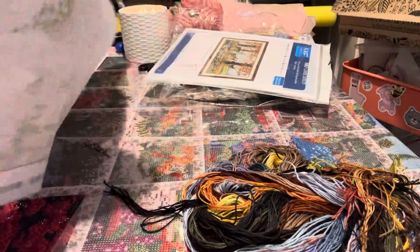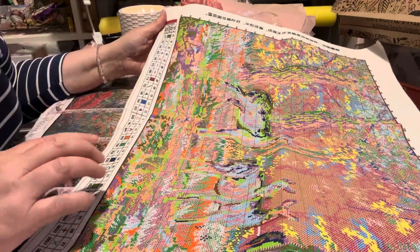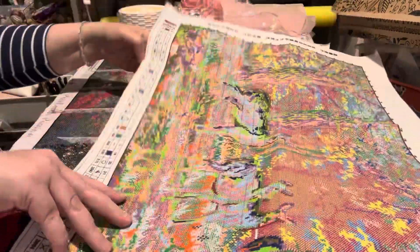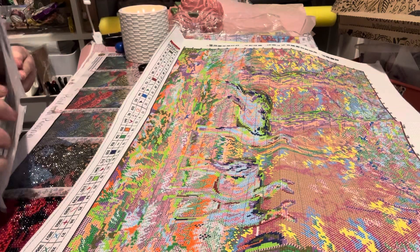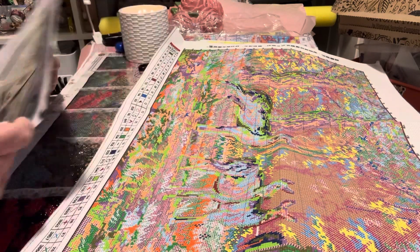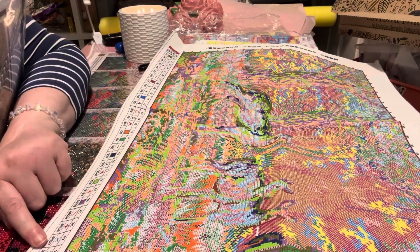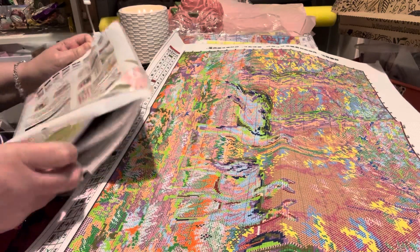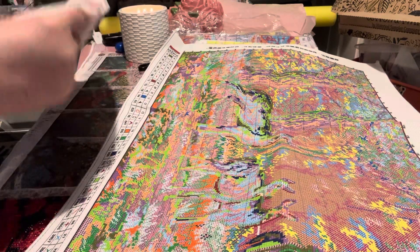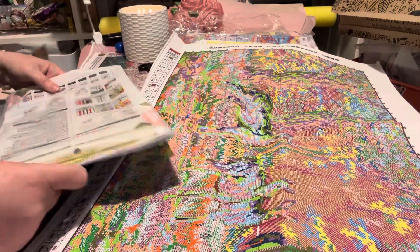We've got a schematic down the side here. A pattern does come with it — I think it's in there. With these stamped cross stitches, you get a schematic like a legend, like you do on a diamond painting. It feels quite thick. It's a glossy one.